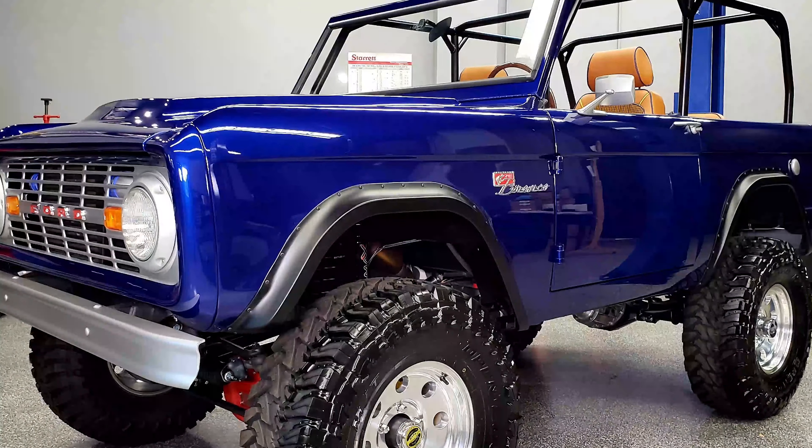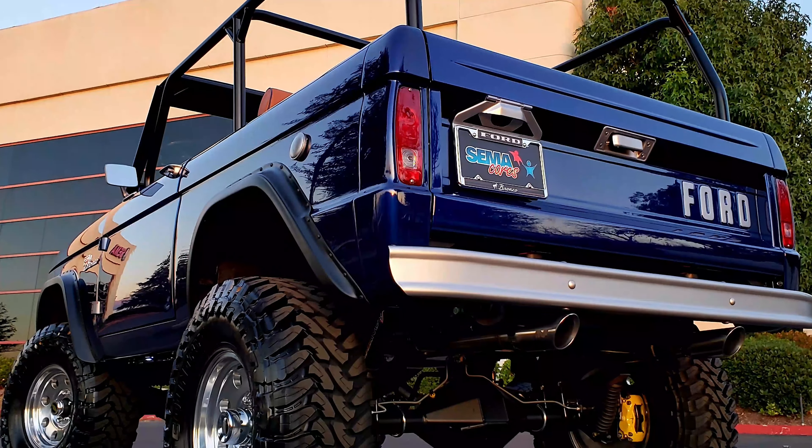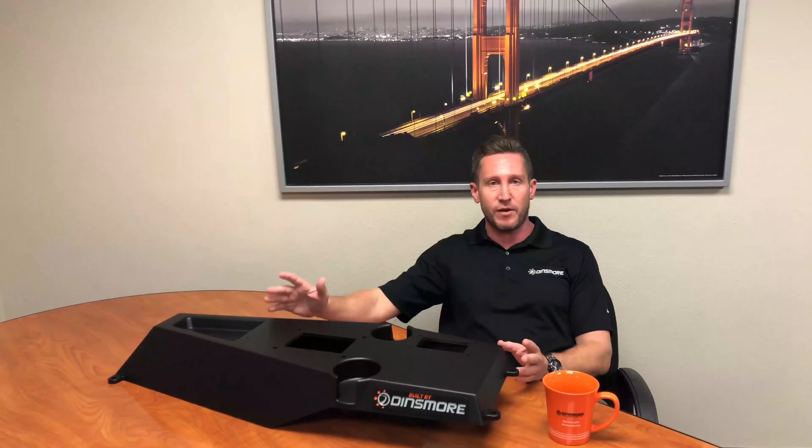It's going into a 1966 Ford Bronco that SEMA's building. They're calling it the WD-40 build for SEMA in Las Vegas.